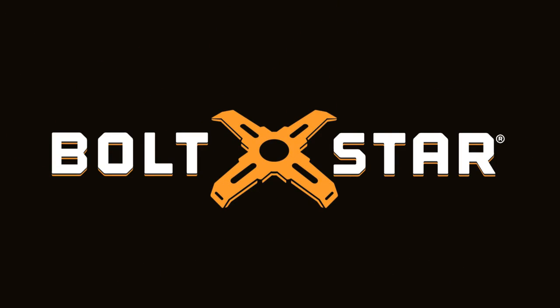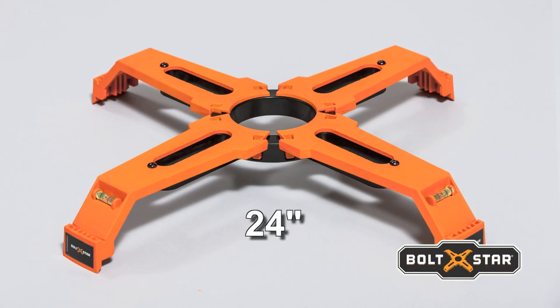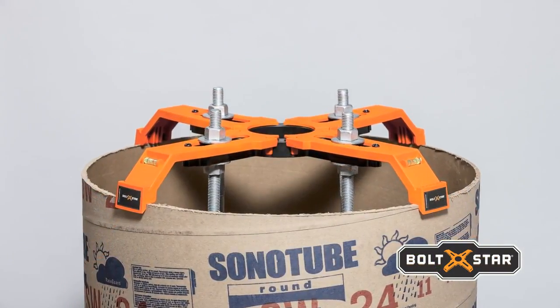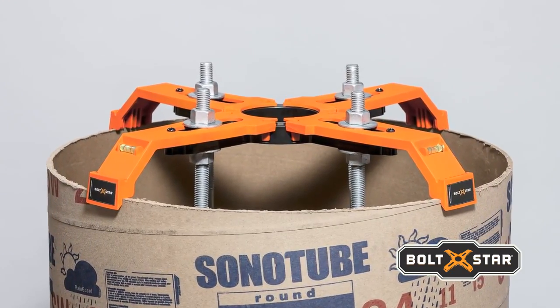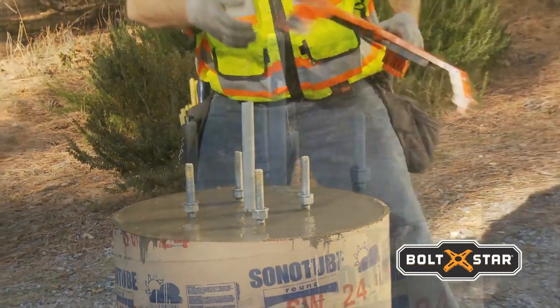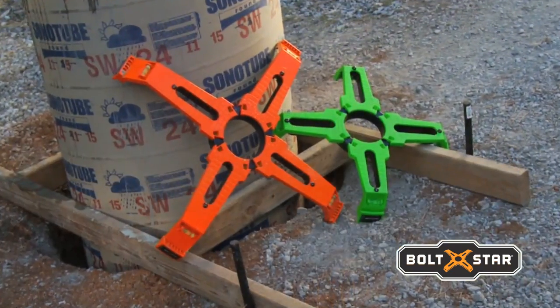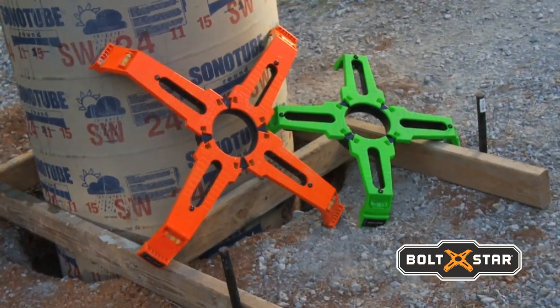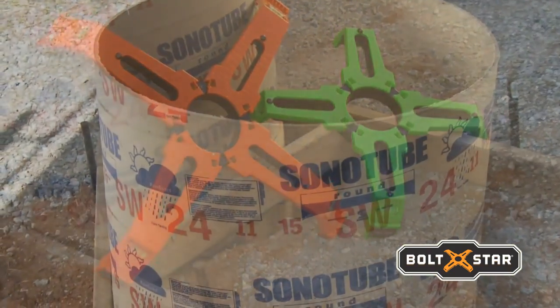Introducing Boltstar, an innovative multifunction pole-based template engineered to hold the anchor bolts, rebar cage, and conduits securely in place during the concrete pour. The result of years of design refinement and testing, Boltstar is a superior bolt template designed by contractors to virtually eliminate the drawbacks of the conventional pole-based construction process.